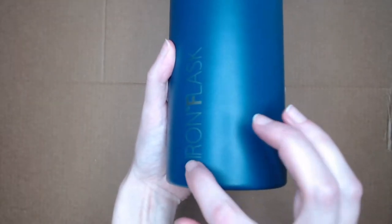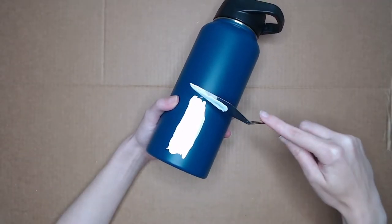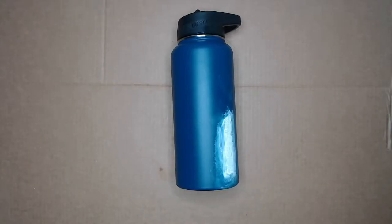This water bottle does have an embossed logo on it, so I was going to experiment to see if I could cover that up with extra paint and potentially smooth it out. It didn't work at all, but at least I tried.